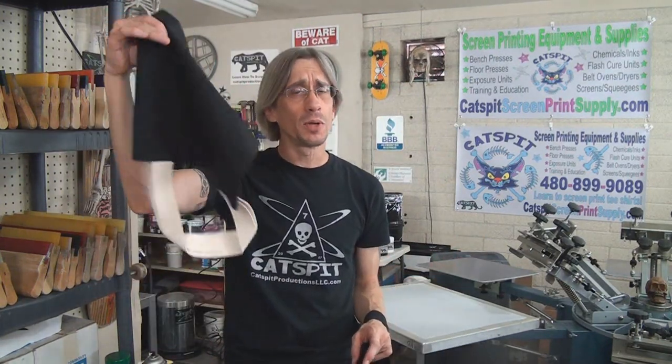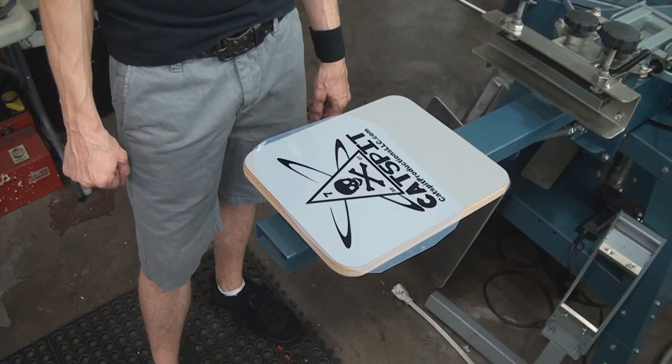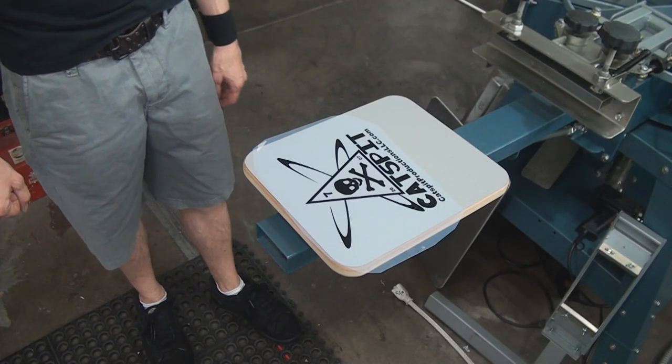Here are a couple of different size tote bags — here's a really small one which will be a pain to get on the pallet, and here's an easier one. These are all cotton or cotton-poly blends and we're going to print them using standard plastisol inks with a gray design on black — the traditional CatSpit secret society logo.